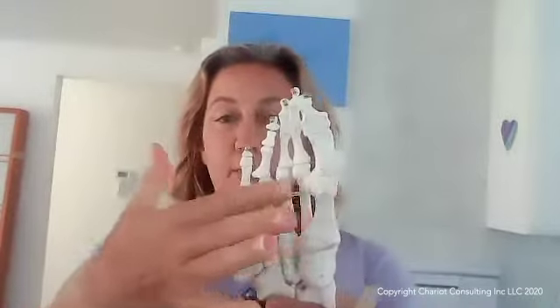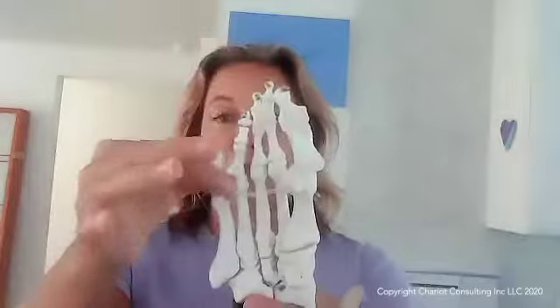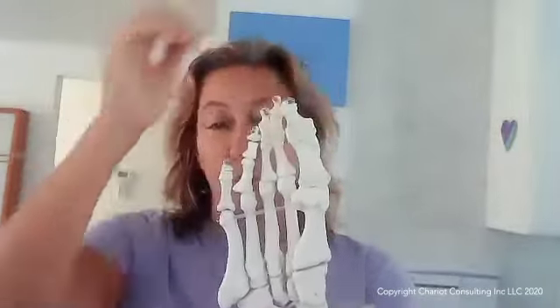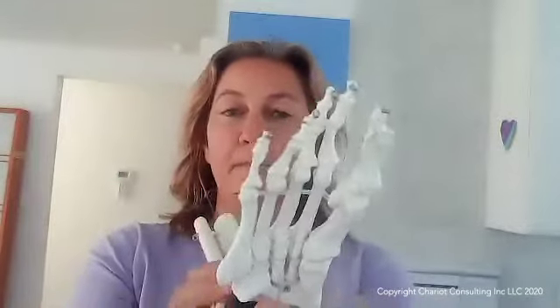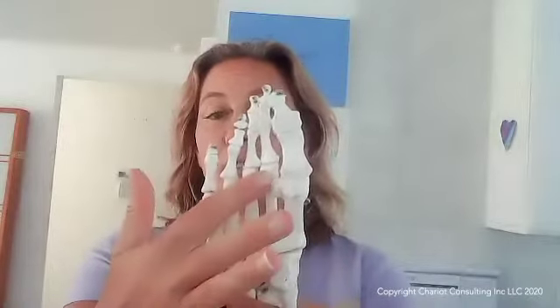So obviously this is the ball of the foot, and these toes have three joints on the four lateral toes, and the big toe has two joints. These toes are directly impacted by the bones that are touching them. These are called the metatarsal bones, and they're flat and long — almost like a seesaw. I like to think of them as a dimensional moving type of seesaw.